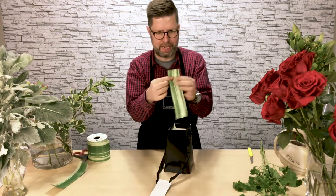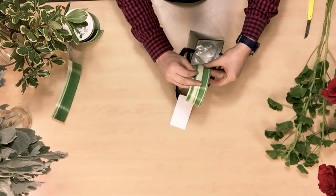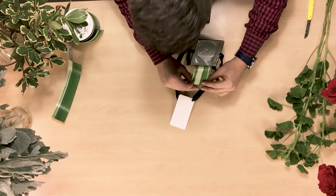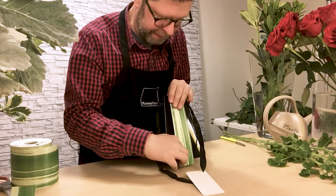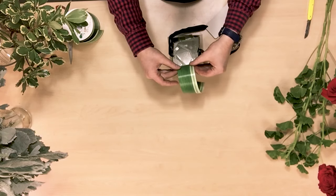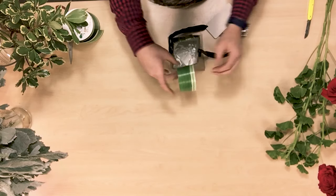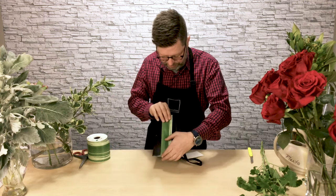To decorate the outside of this container, I'm going to use this artificial asphidistra ribbon. I've pre-cut it into a couple of lengths, and I've also attached some glue dots to the top and to the bottom. So I'm simply going to position it in place. I love the way that this tropical kind of pattern plays against the black — I think that's super fun and dramatic — just adhering it to the bottom.